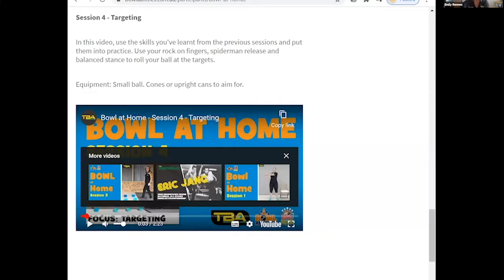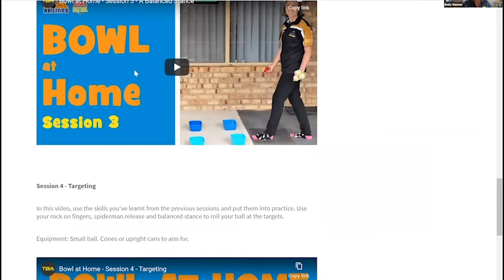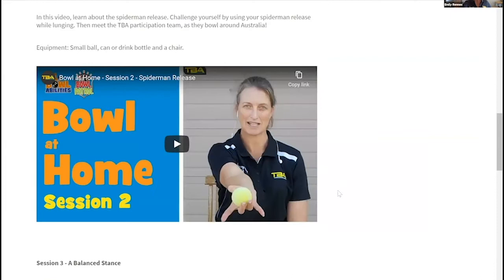There are things we can do at home to prepare us for learning to bowl inside the center. Before we start I want to share a program that teaches people how to bowl called Bowl Abilities. I'm going to share my screen so you can have a look at the website. The address is www.bowlabilities.com.au.